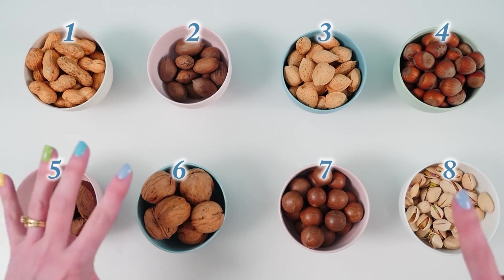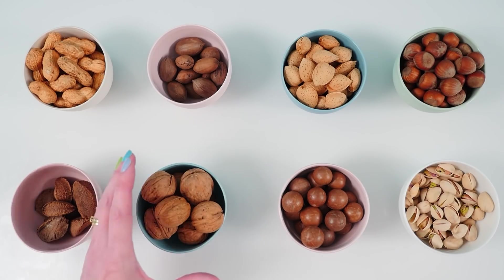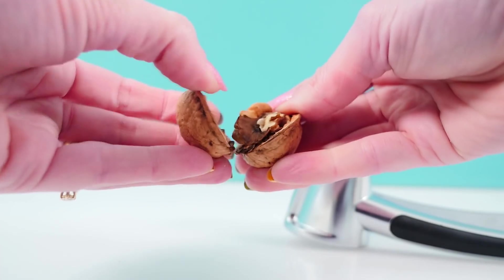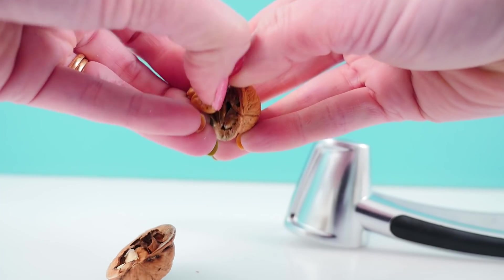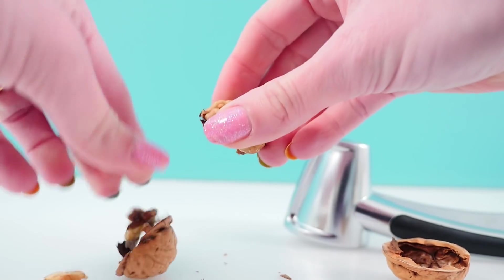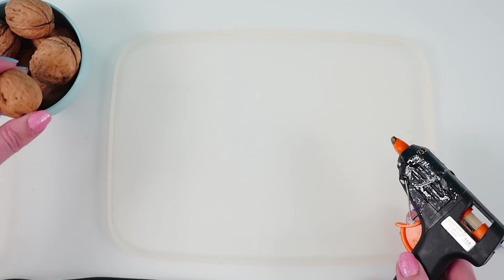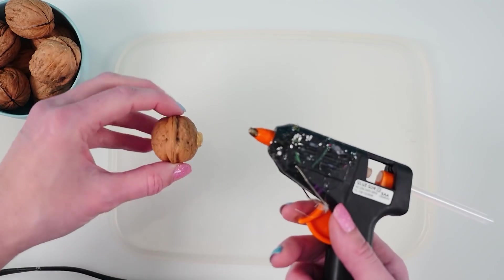I'm going to use some of them but not all of them today. Let's start with these ones which, to give you a clue, are walnuts. Crack the hard shell and this is what they look like inside — they look a bit like a brain to me. I've got a plastic container lid and I'm going to take each of the walnut shells, put some hot glue on it, and stick it to the inside top of the container.